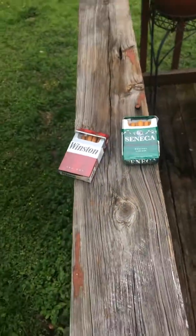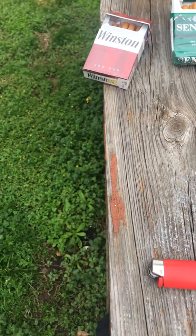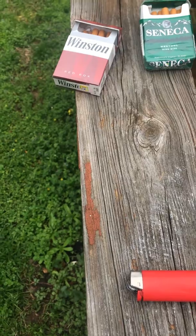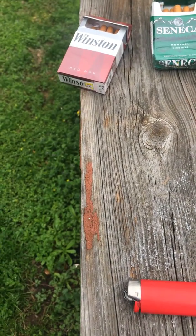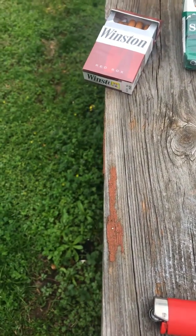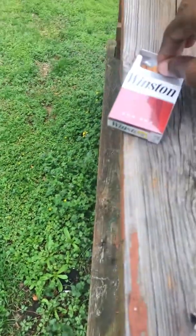I'm gonna take four hits of each and let you know what I think. I ain't gonna lie — I don't like it. It's got a funny, weird taste in my mouth, like something just stuck in my mouth. It is horrible. Let me put that out and try the Winstons. Bear with me, this is my first cigarette review.